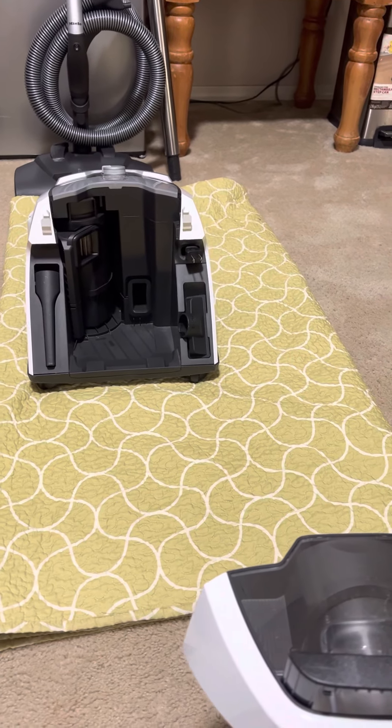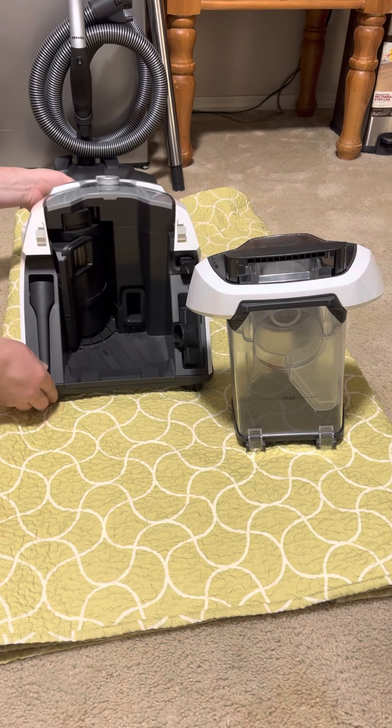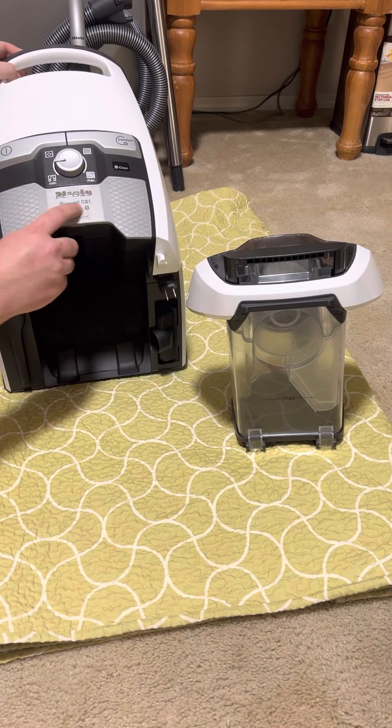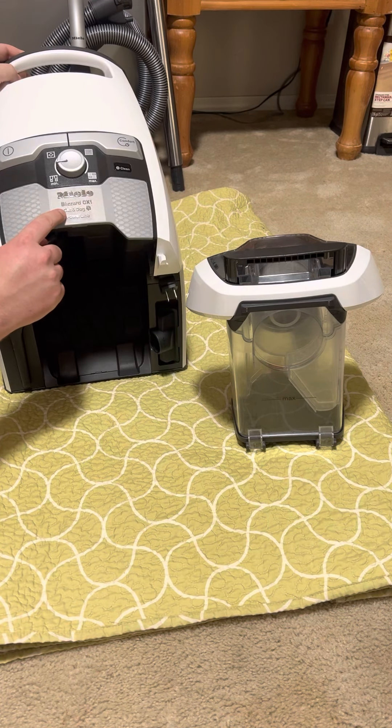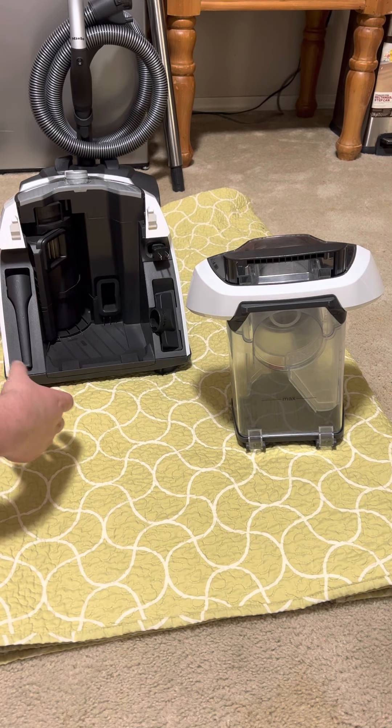Alright guys, this video is going to show you how to clean out your Miele Blizzard CX-1 canister vacuum. It is a bagless vacuum from Miele — the first bagless vacuum Miele ever sold. This is going to show you how to clean it out, how to deep clean it, and how to clean it out after every time you vacuum.